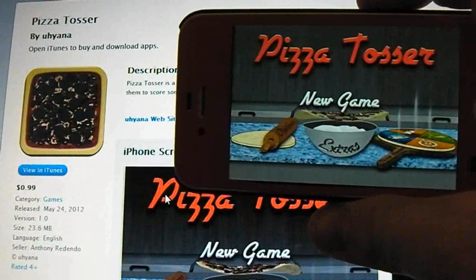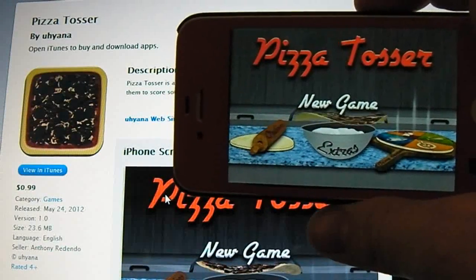Hey guys, Dan here from the iPod Touch World, and today I've got a review on Pizza Tosser.